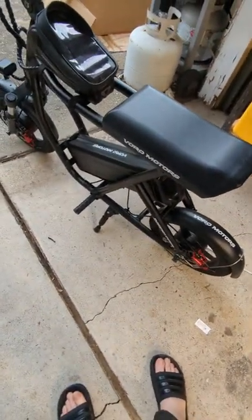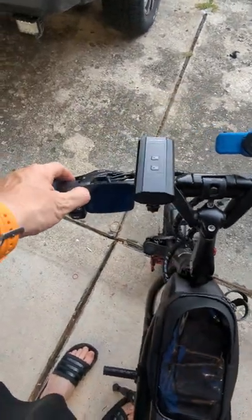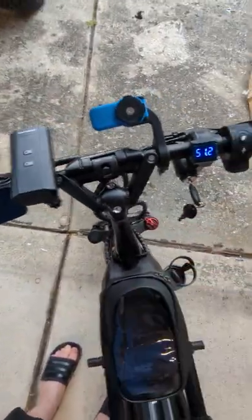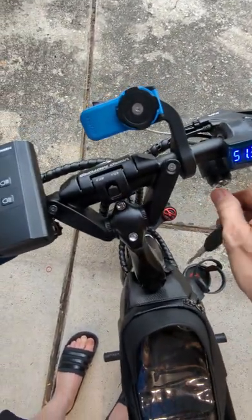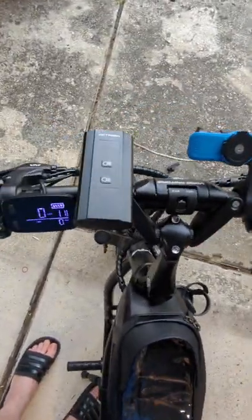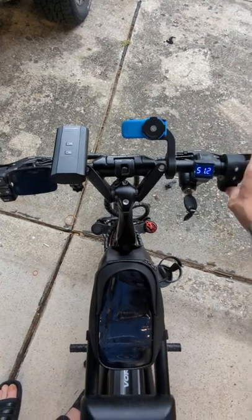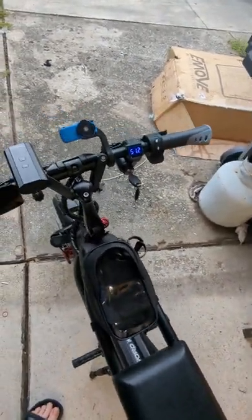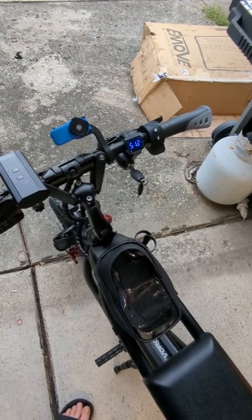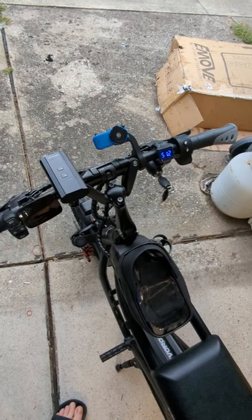Here we are done — everything's all put back together, seats back on, all the stuff on the handlebars tightened. One last time: the key's off and nothing happens, scooter won't go anywhere. Turn the key on, and then you power up like normal and the scooter moves. If we turn the key off, you'll see the display kills and we've got nothing. If you want the voltmeter to turn off, just pull your battery out a tad. That voltmeter is not going to use much current while you're in a store or parked for half an hour. If you're going to park for longer, just pull the battery out a bit and you should be good to go.